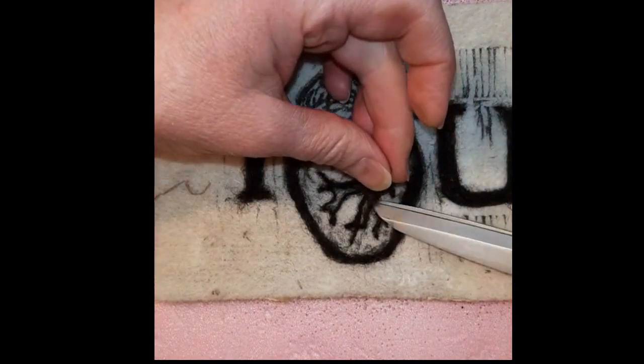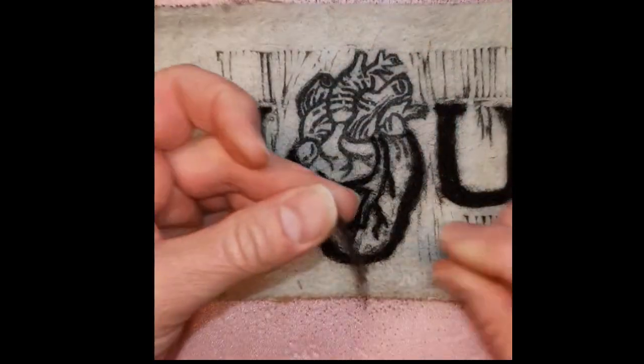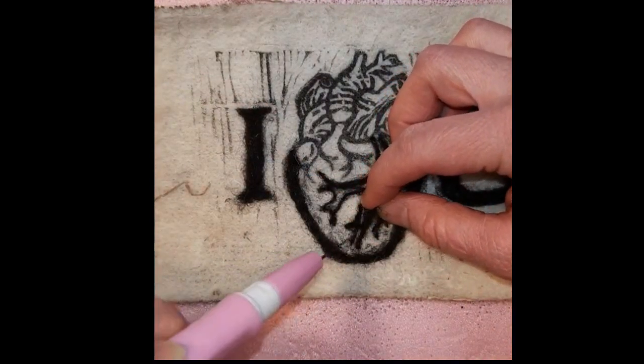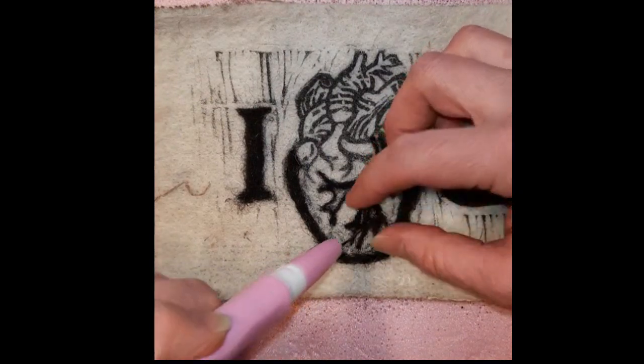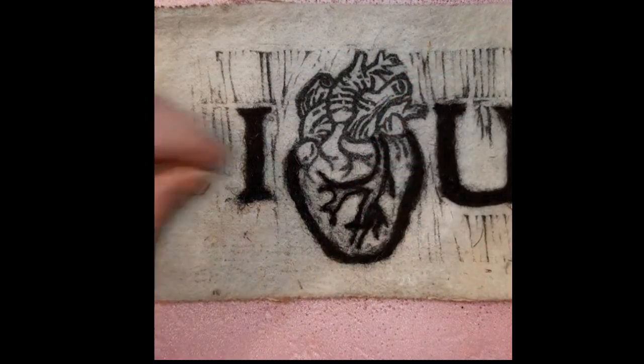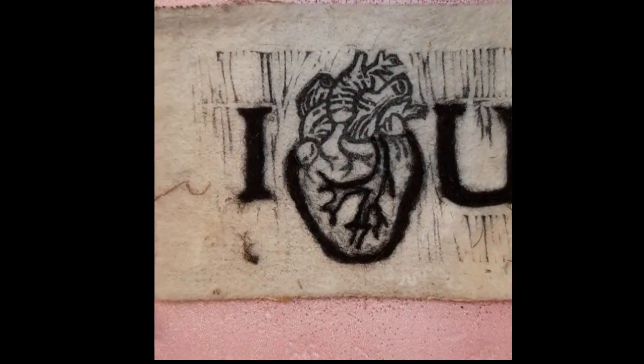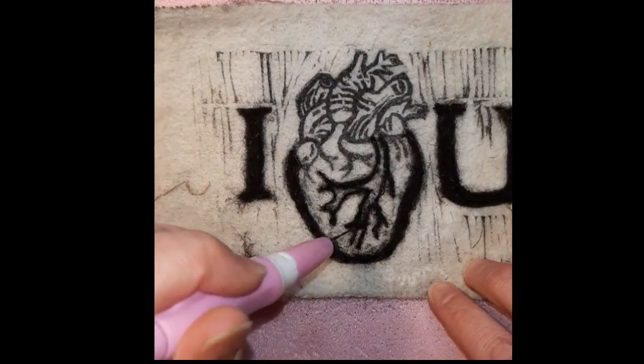Now, something that is often not recommended or advised is to cut your wool. I say don't worry about it — cut it — because it makes it neater, and you can then take that other very tiny piece to put another line on.